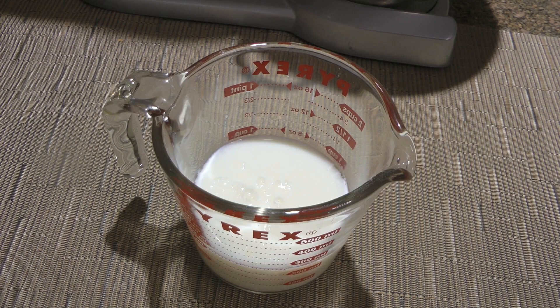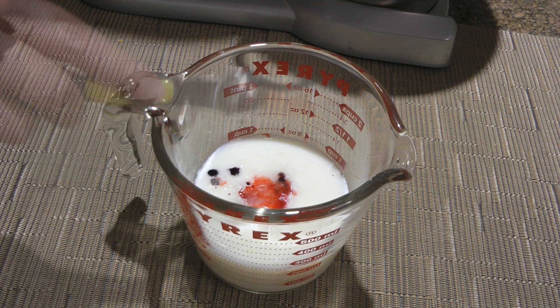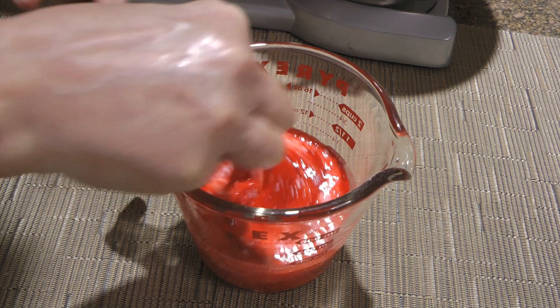Next, we'll prep our wet ingredients. In a measuring cup, we'll combine buttermilk with white vinegar and gel coloring, then stir until nicely blended. If you want to use natural liquid food coloring, click on the top right corner of your screen to get the recipe. We'll set this aside as well.